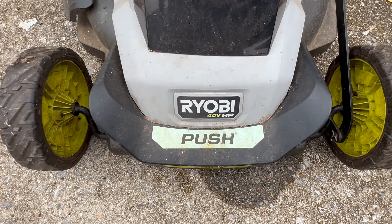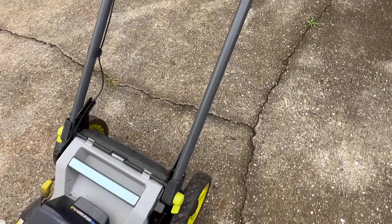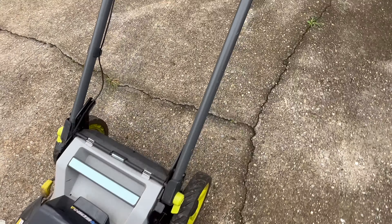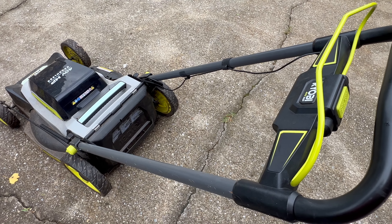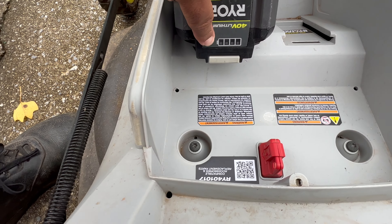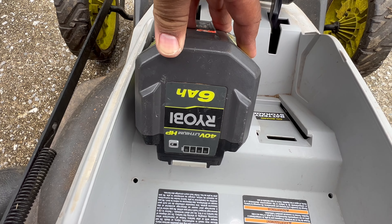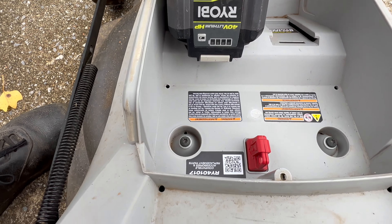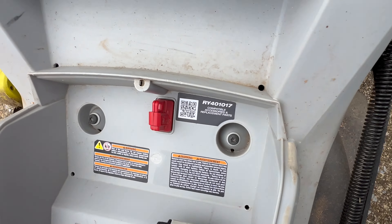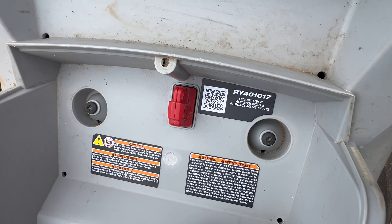Here's the Ryobi 40 volt brushless, and it's currently not working. I should be able to just press the button here and it kicks off — but it's dead. I have done the basic things I truly hoped would work: make sure the battery's charged (it is), make sure it has good contact and is producing voltage — I put a voltmeter on it previously — and make sure the fuse is good. I tested that with a continuity tester on my multimeter, but still nothing.